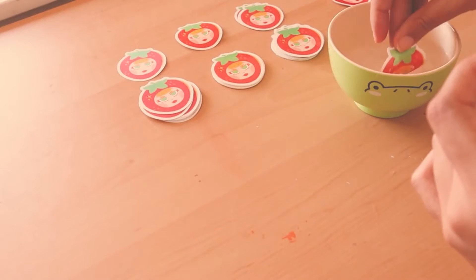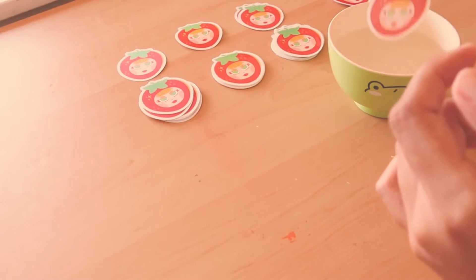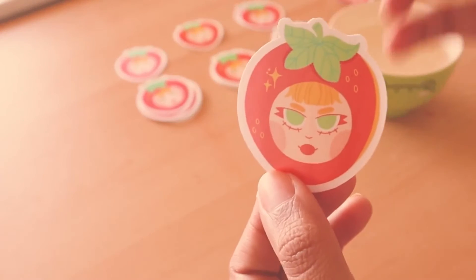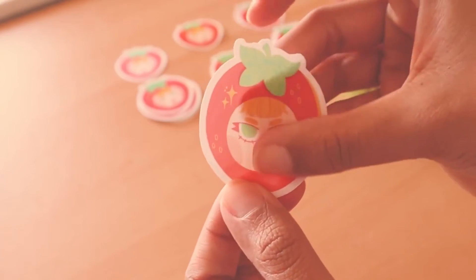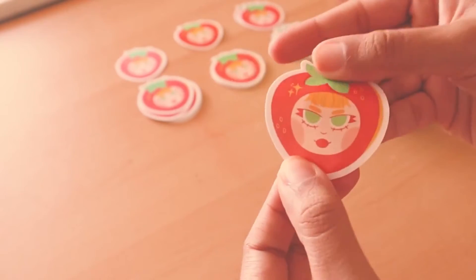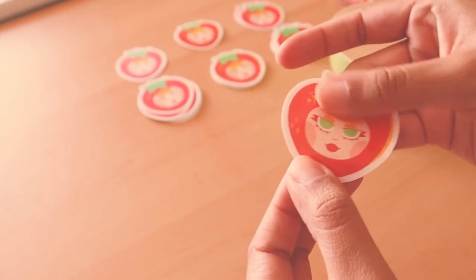Next off, we have the glossy. And that is what the glossy sticker looks like after being submerged in water. Rub it around, and there is no smearing of the ink. It still looks really, really great.